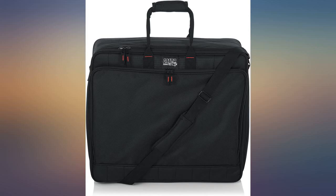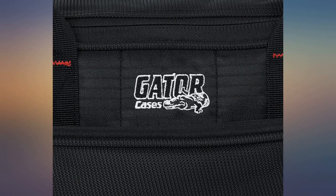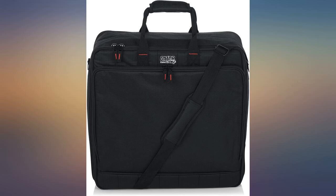Great case, cute too. I use it for an extra camera lens and miscellaneous photo equipment and cables. I'm happy with all my Gator cases.